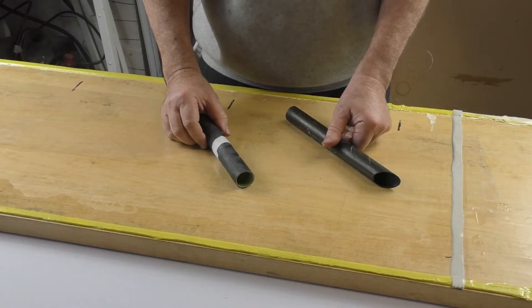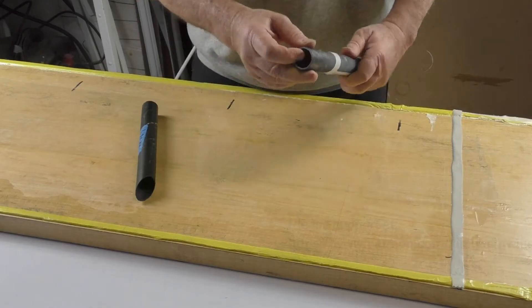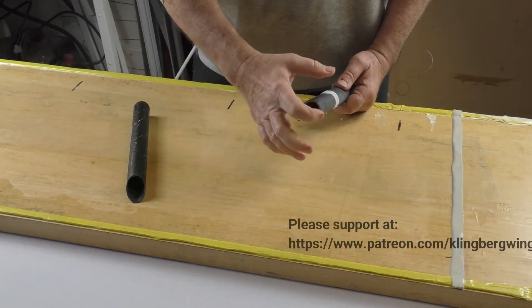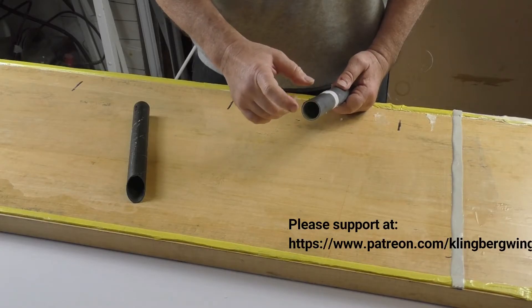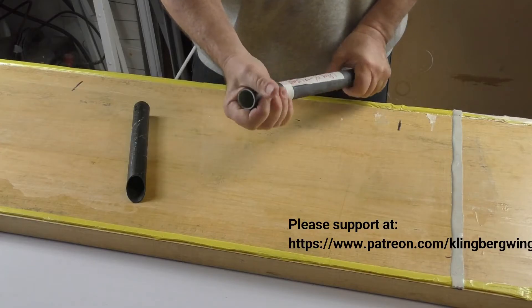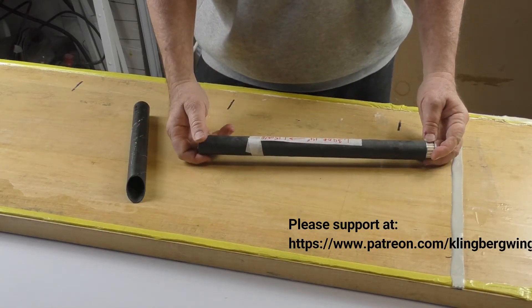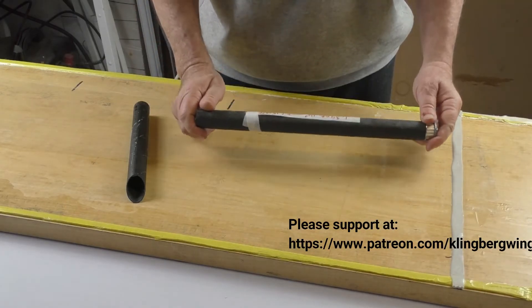I want to take a moment here to talk a little more about the sandwich panel construction method for tubing. You've watched the video where I produced this tubing: fiberglass on the inside, carbon fiber on the outside, and seven-tenths of a millimeter ARX foam for the core. This tube is really very stiff. I'm looking at this for the torque tube for the elevons. It weighs 1.15 ounces per foot, and I need eight feet of this, so we're looking at about half a pound on each side — a pound for the entire aircraft for the torque tubes.